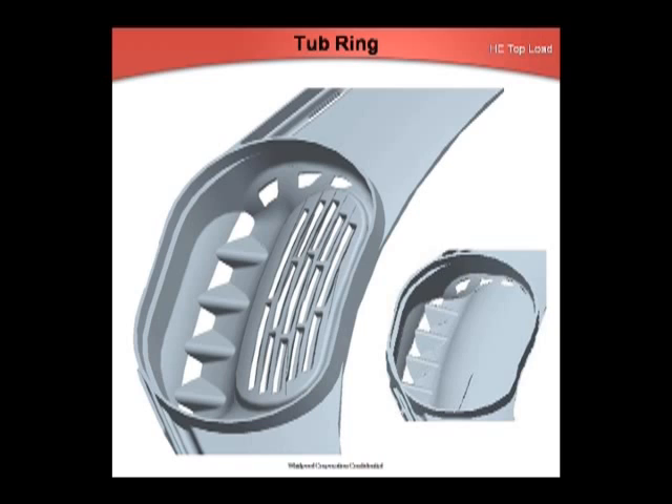The tub ring has been modified to direct all of the water back into the tub in order to stop an intermittent water leak usually found at the left front corner of the washer. With the original tub ring, water may collect on the tub ring as water enters from the detergent dispenser and then drips onto the floor. The part numbers have not changed: W-101-30807 for impeller models and W-101-30806 for agitator models. All parts in Whirlpool's inventory have been purged to the modified part.